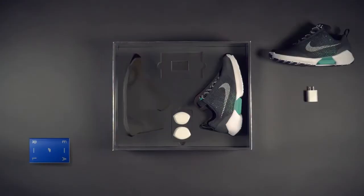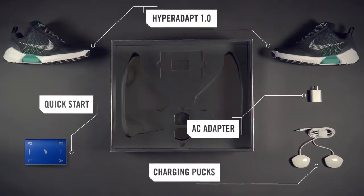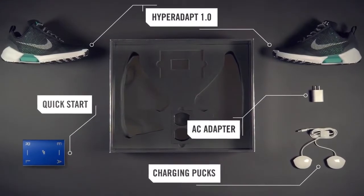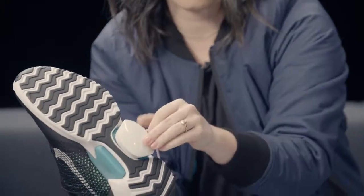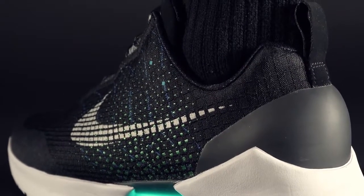When you open the box, you're going to have two shoes. You're also going to have your charger — two pucks, one for each shoe. They magnetically stick to the bottom of the shoes. To check the battery level, you press any button and the last flash that the LED has indicates what your battery level is.